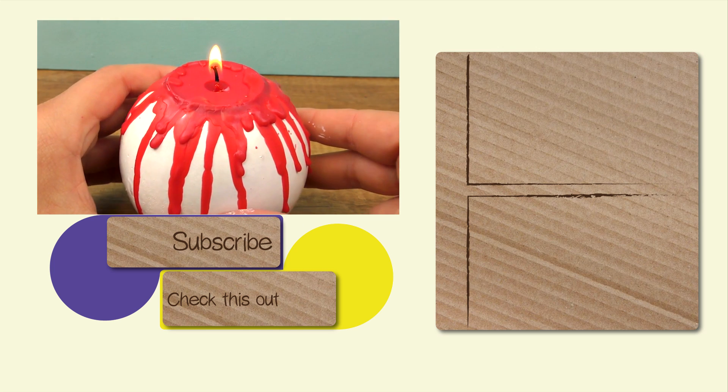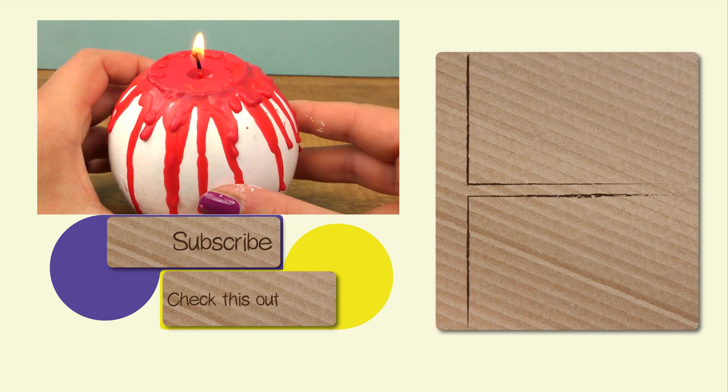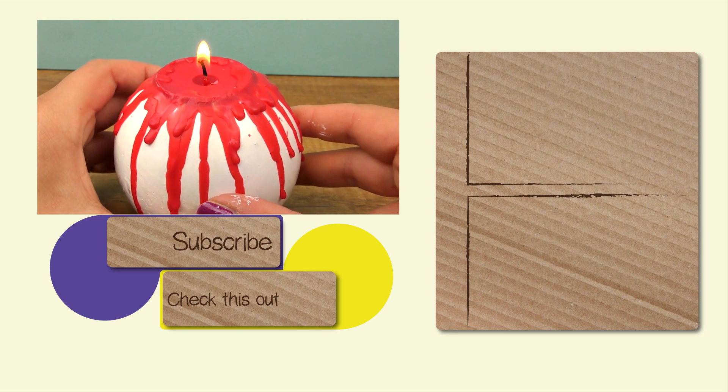Here is my white bloody pumpkin with a candle effect. I hope you guys like it — feel free to give a thumbs up and subscribe, and I'll see you next time. Bye bye!